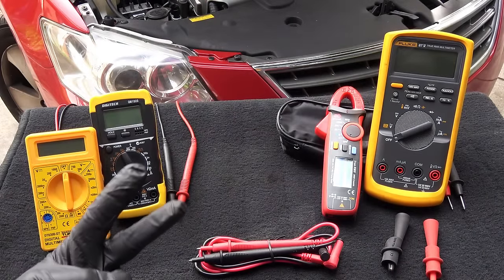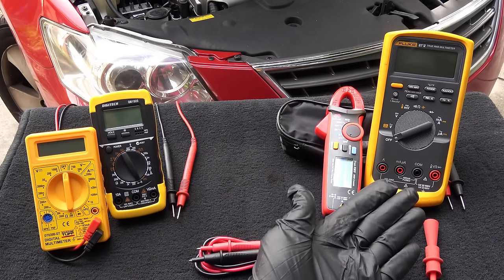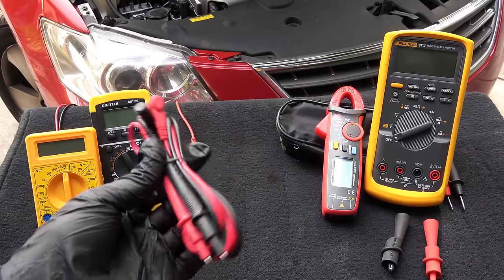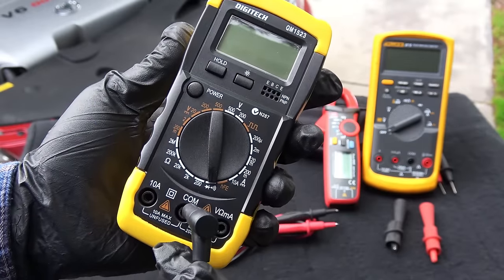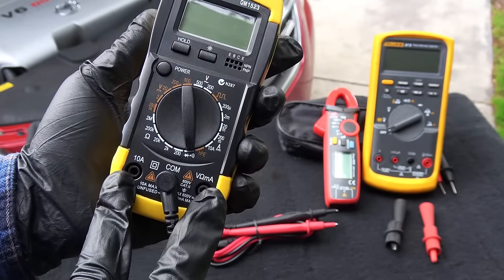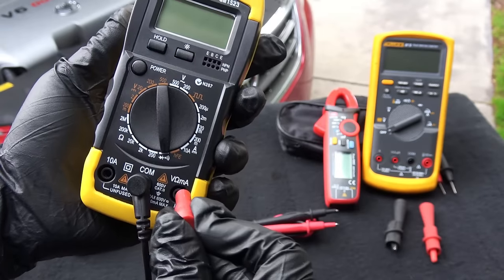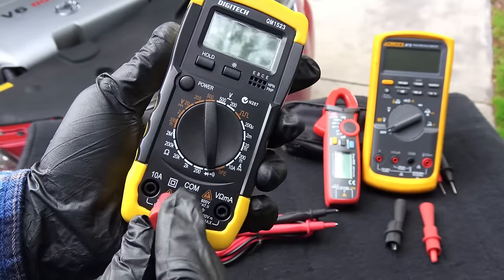Let's have a look at multimeters. There are two types of multimeters: manual ranging multimeters and auto ranging multimeters. Whatever multimeter you buy, it always comes with at least two leads — one is red and one is black. The black lead always goes to the common jack where it says common. The red lead goes to either of the two jacks depending on what you are measuring. If you are measuring volts, resistance or milliamps, then you plug the red lead into this jack. If you are measuring larger currents up to 10 amps, then the red lead goes here.